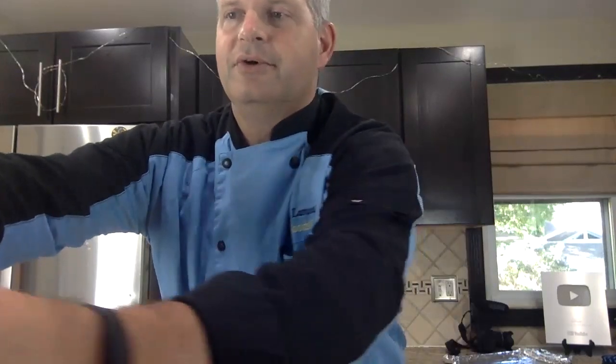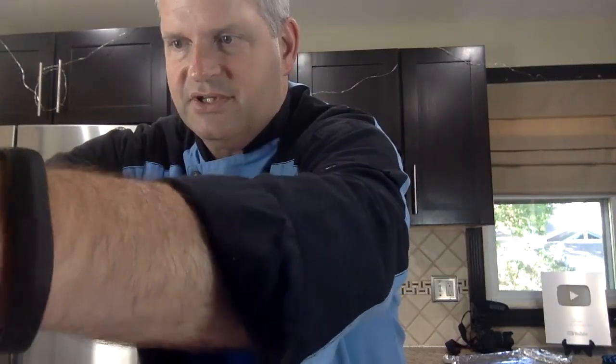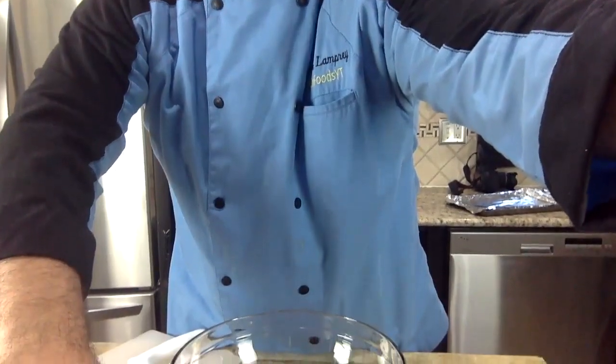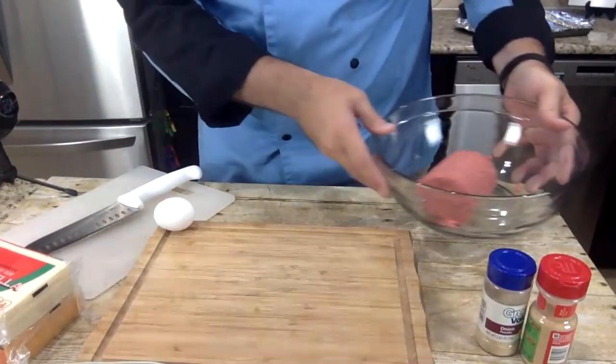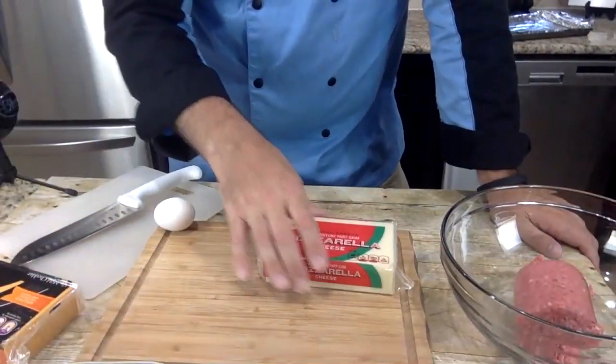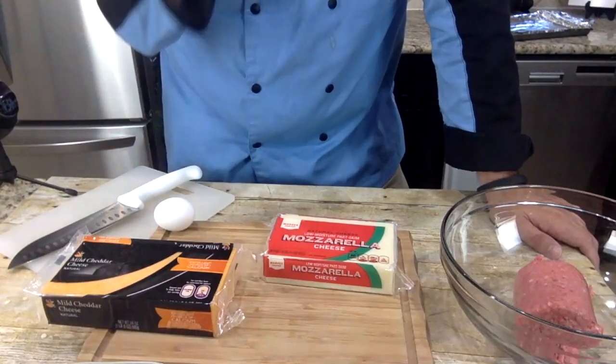I am live streaming this both on YouTube and Facebook. We're going to be using ground beef for this. I've already preheated my oven to 400 degrees. I'm going to move this aside. I have one pound of ground beef — 80-20 — in a large bowl. I'm deciding whether to put either mozzarella inside of the meatballs or cheddar inside of the meatballs. So you can help me decide — mozzarella or cheddar?